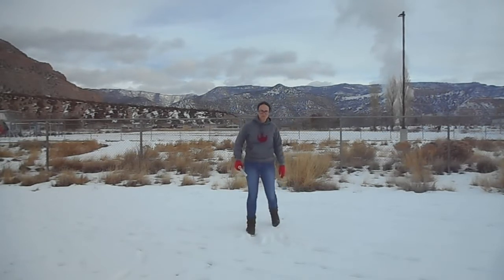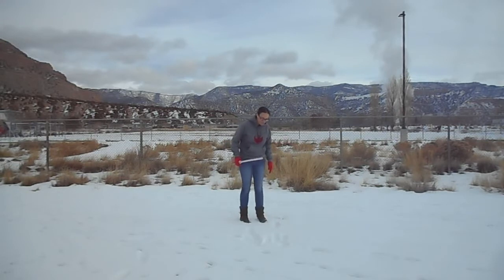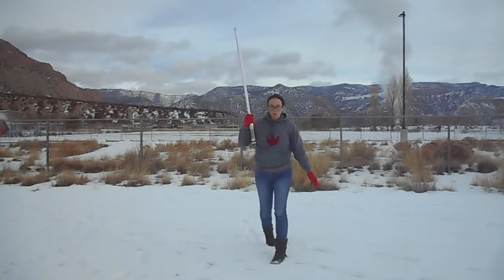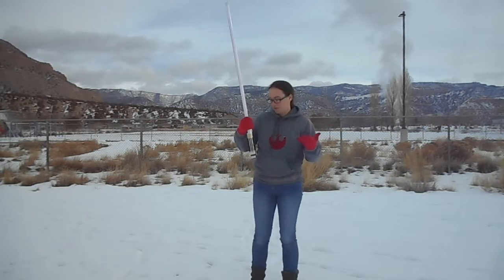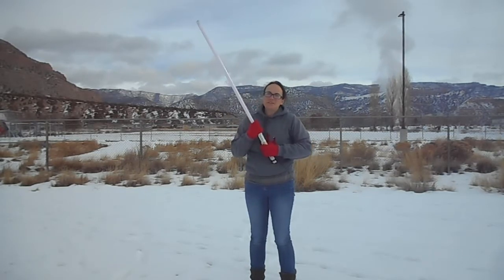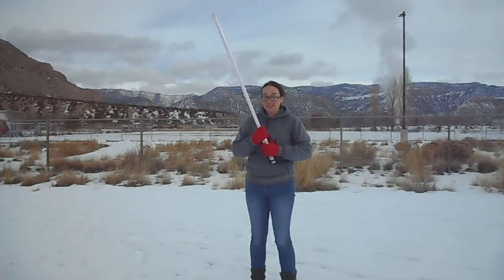After I go through the basic drill a couple times, I will start trying to spin this thing while I'm walking all the way around the track. Now, if I can make it all the way around the track without dropping this thing once, I'll call it good. If I drop it in the snow anymore, I really hope I don't ruin this thing because this is the only lightsaber I've got that lights up.